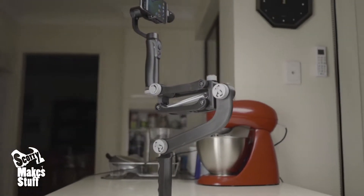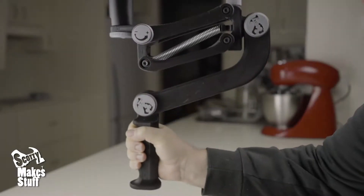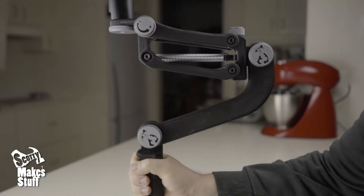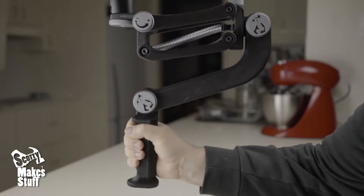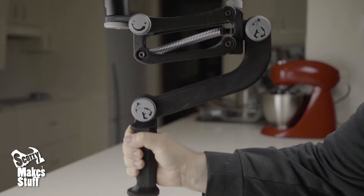So after extensive product development and testing, I'm extremely proud to introduce the new Pro model Compact 4 Axis Stabiliser to you. The new design is a finely tuned piece of camera kit that glides effortlessly on nine high quality bearings.